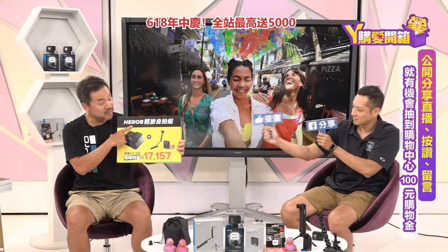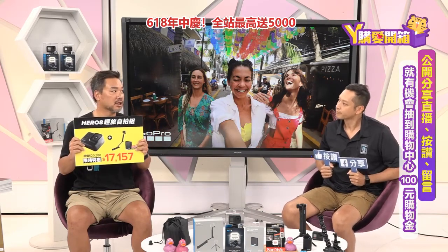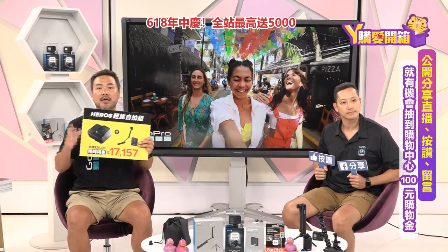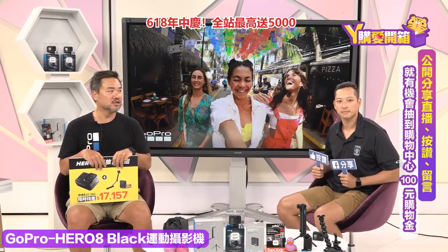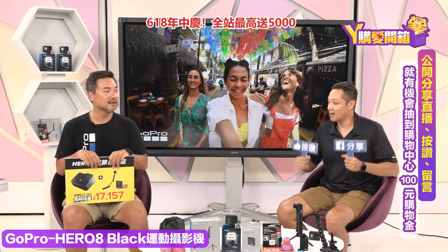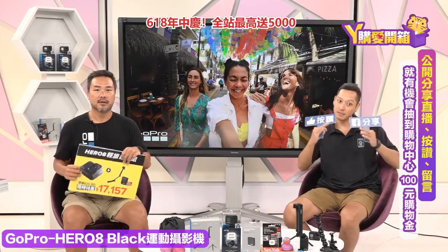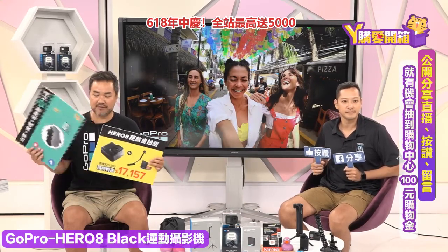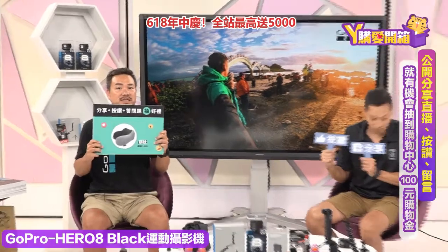欢迎收看YGO爱开箱直播！今天我们要来开箱GoPro Hero 8轻旅自拍组。这一组非常适合大家出去旅游，也适合一般消费者，如果你没有接触过GoPro的话，都可以尝试购买这一组。我们先来欢迎今天的GoPro大使Johnny！大家好，我是Johnny，GoPro大使，今天很高兴受Yahoo邀请来分享GoPro，希望可以说服你们一定要下购。